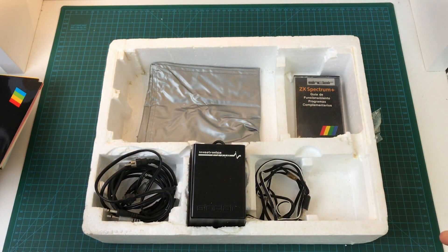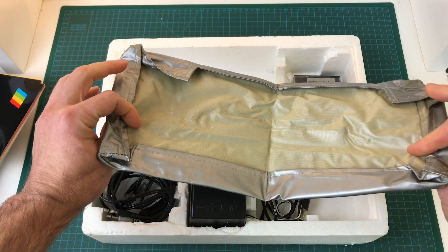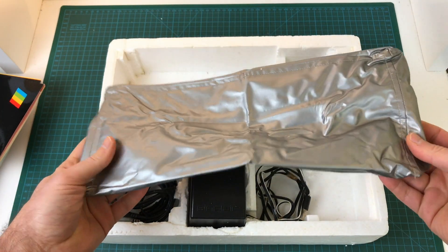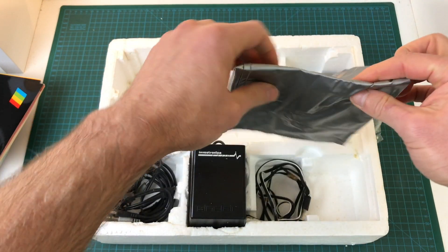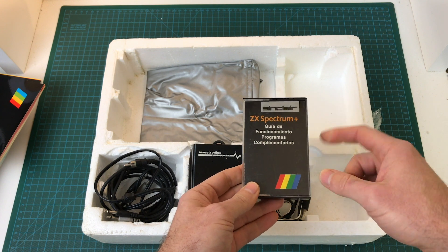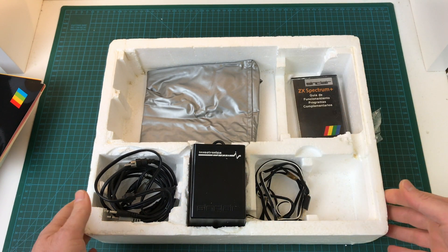Very nice. Looks like some kind of case, like a dust protector — I don't think this was standard, but okay. And this again is just the Spectrum Plus tape, so nothing specific to the 128. Very nice.